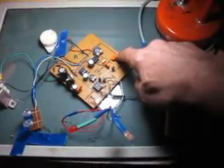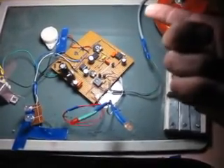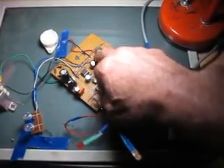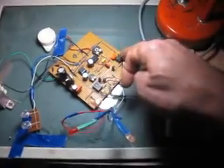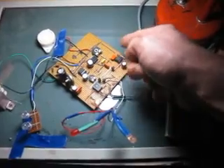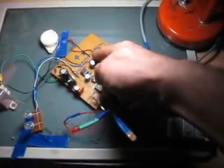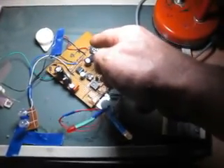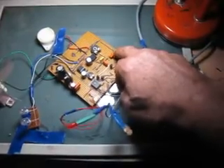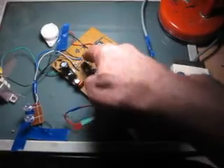Nous avons aussi un autre circuit important : le temporisateur cyclique qui va commander le NE555. Toutes les 20 minutes, il y a une impulsion qui va actionner le NE555 monté en multivibrateur monostable. Celui-là est un multivibrateur astable de longue durée, et celui-là est un monostable.